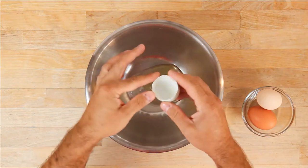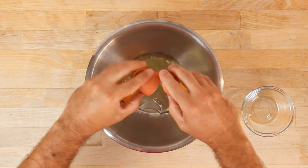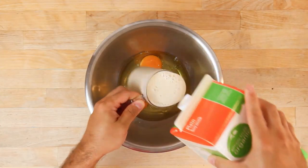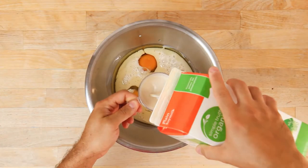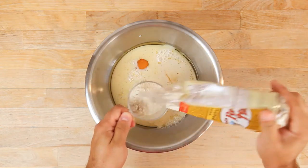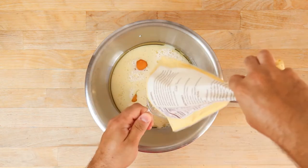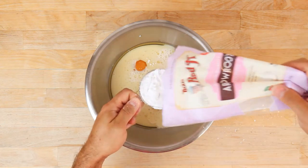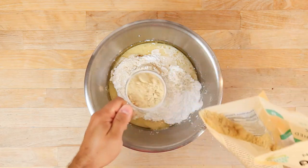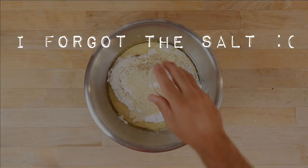The first step is to put the batter together. Add three eggs to a bowl, then three tablespoons of oil, one and a half cups of soy milk or almond milk, three tablespoons of dark brown sugar, one quarter cup of sorghum flour, one quarter cup of rice flour, one half cup of arrowroot powder, one half cup of almond flour, and three quarters of a teaspoon of xanthan gum.